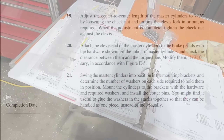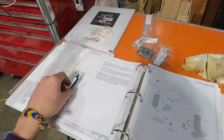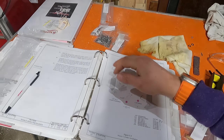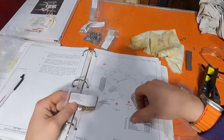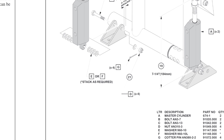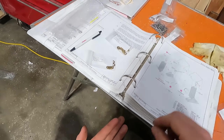Swing the master cylinders into position in the mounting brackets and determine the number of washers on each side required to hold them in position. Mount the cylinders to the brackets with the hardware and required washers and install the cotter pins. You might find it useful to glue the washers in the stacks together so they can be handled as one piece. Instructions show four and four on each side — so that's a lot. Those are going to be the E's or the F's. The E's are the 47s and the F's are the 91148s — they're the thinner ones. So we'll start with the thicker ones and try a stack of eight just like it shows.